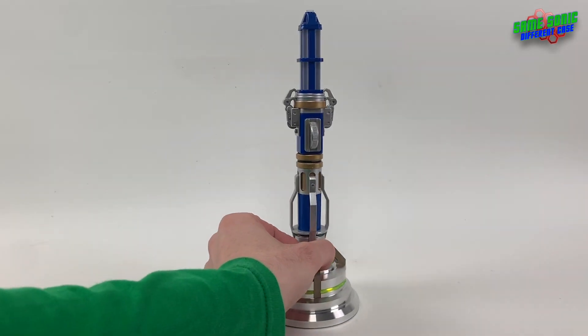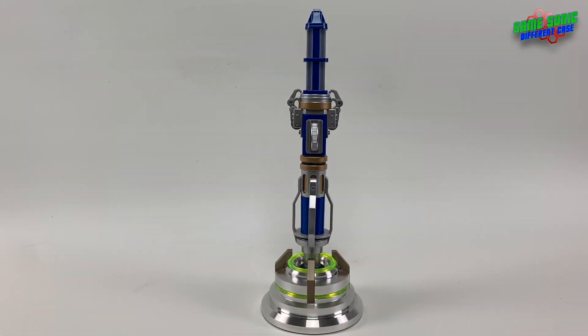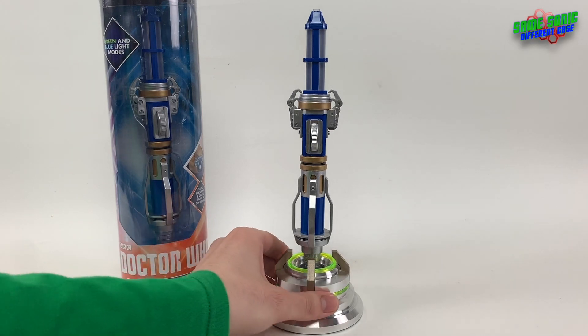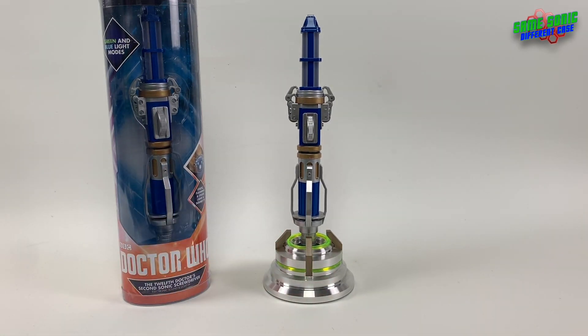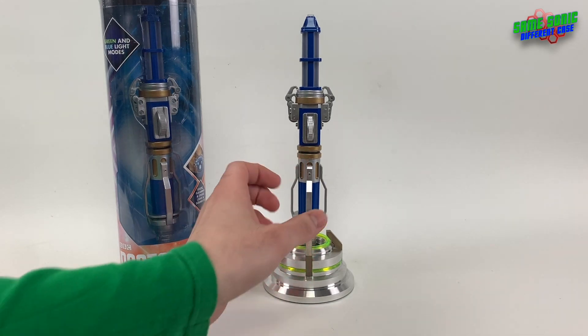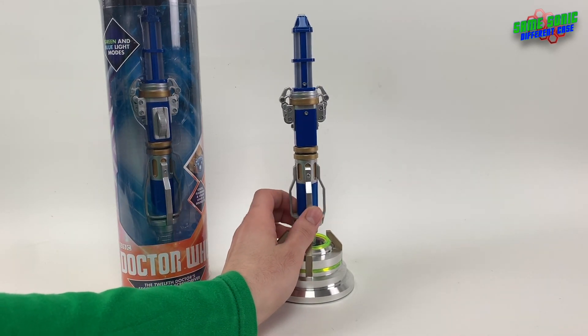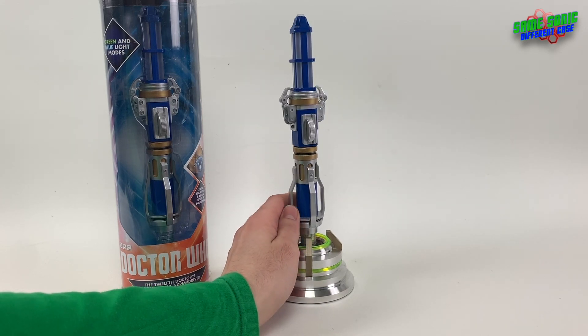As you've probably noticed already, it looks very similar to the Character Options Twelfth Doctor's Sonic Screwdriver, and that's because it is — it is one of them. The size is exactly the same. The only difference is I've done a few upgrades to this one, to make it a bit more accurate looking to the screen-used part in my game.